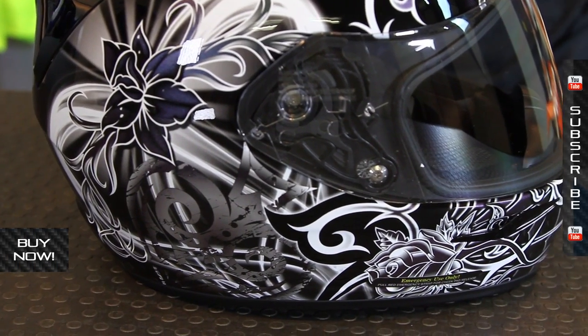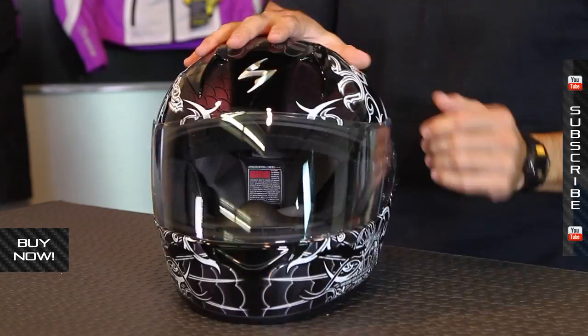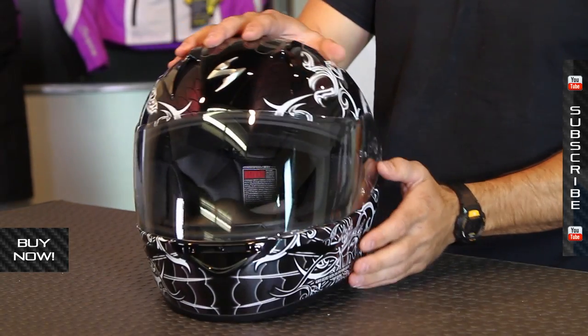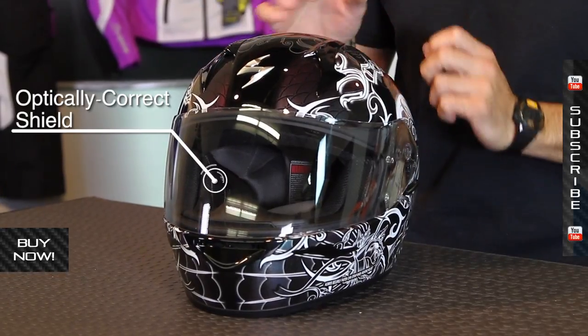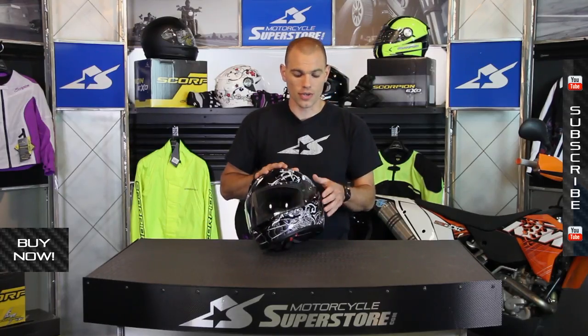What you get with this helmet: a polycarbonate shell, adjustable vents on the front, including on the chin bar as well. The shield is optically correct, hardened to prevent scratching, anti-fog, and UV treated as well.